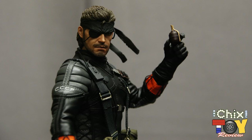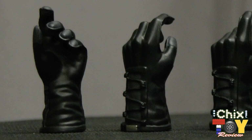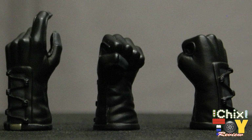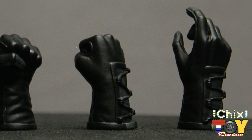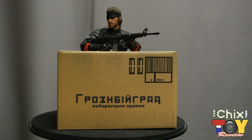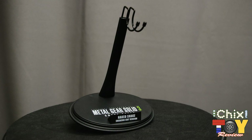He also carries a chaff grenade designed for jamming electrical devices, a stun grenade to shake up the enemy, and an RGD-5 fragmentation grenade to air out the opposition. Snake comes with six gloved hands including right and left fists, right and left weapon-grip hands, and two additional left hands in grip positions. One more accessory is his cardboard hiding box with brown tape strips — very cool and unique. Snake's costume limits articulation so he can't actually hide in the box, but he looks really cool posed near it. Last but not least we get the standard Hot Toys floor support stand with Metal Gear logo and Naked Snake nameplate.